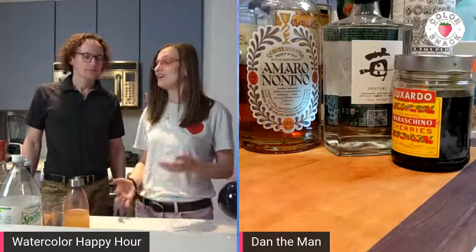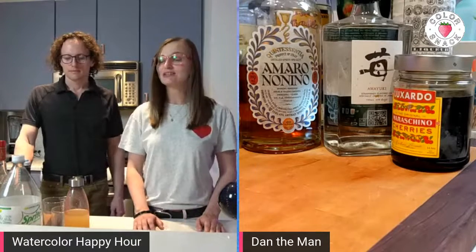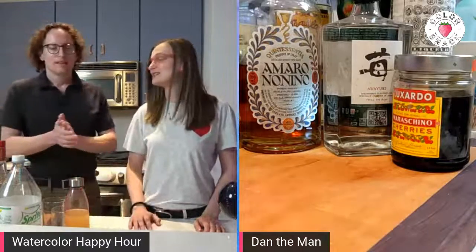So today is a fun one. I had a lot of fun painting it, but it is also quite tasty and refreshing. I'll let Dan introduce it.